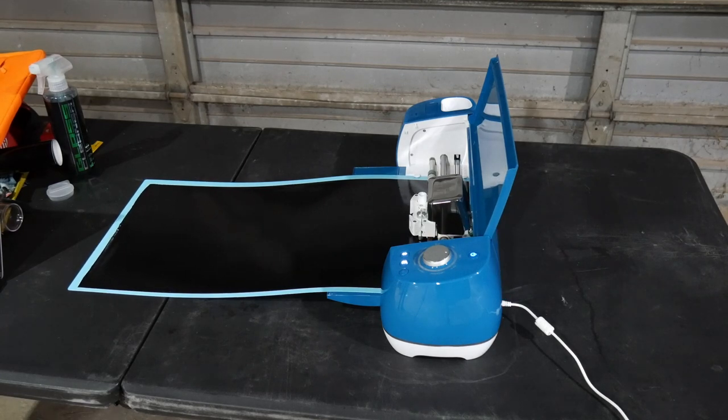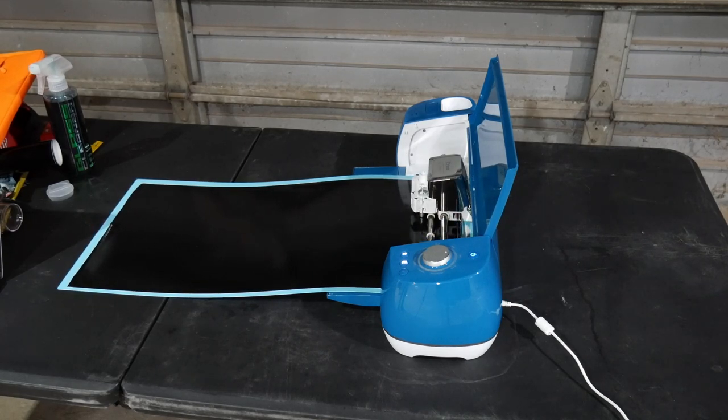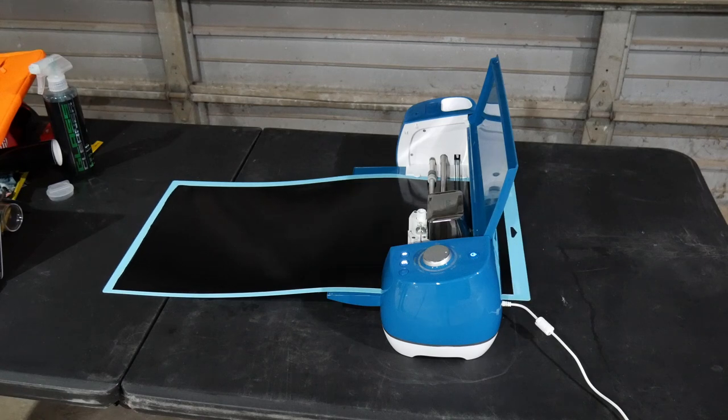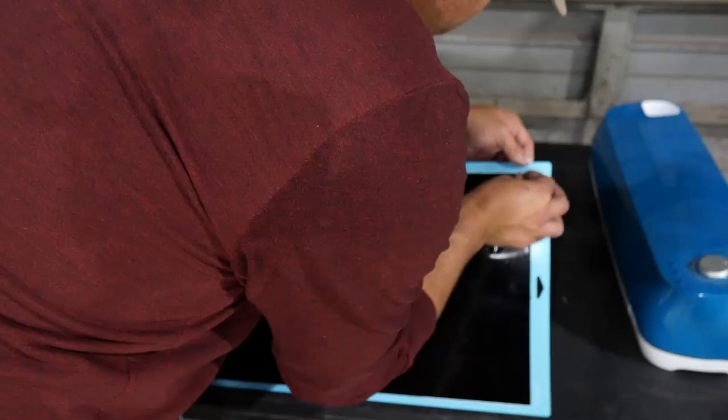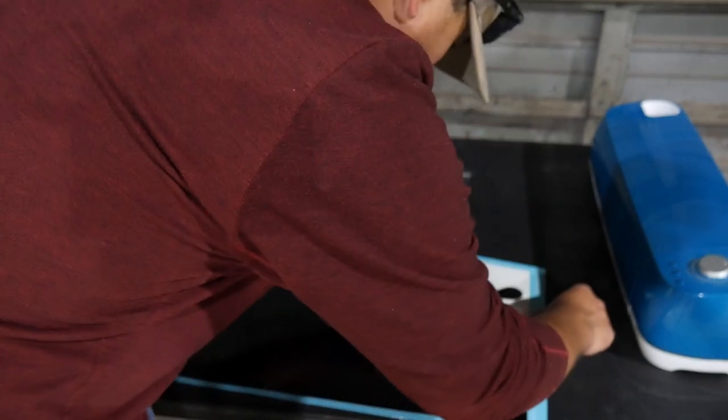For an item this large, a Cricut will take approximately three or four minutes to cut. Once the sheet is complete, we can weed out the unneeded vinyl.